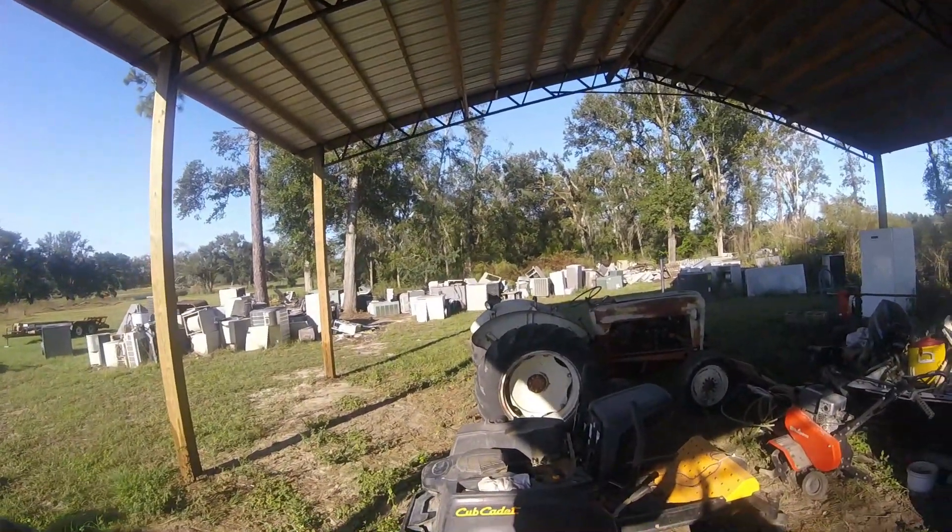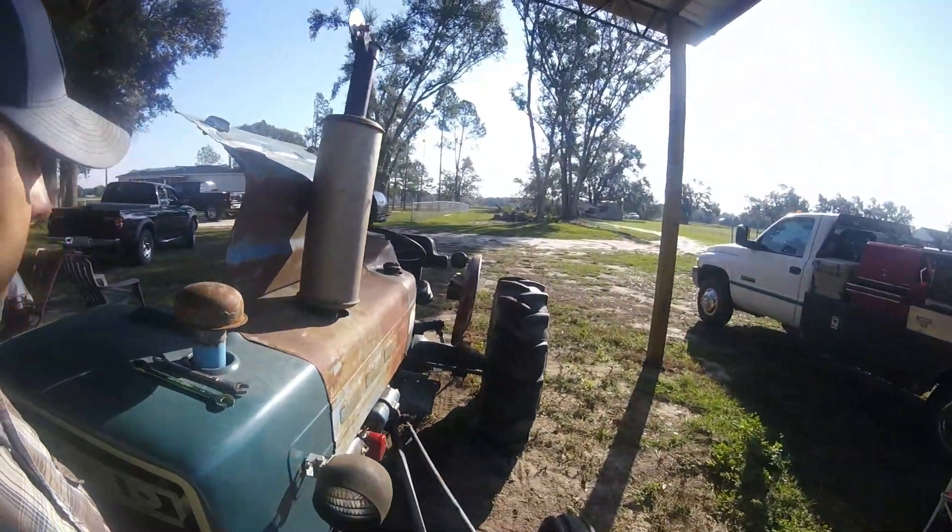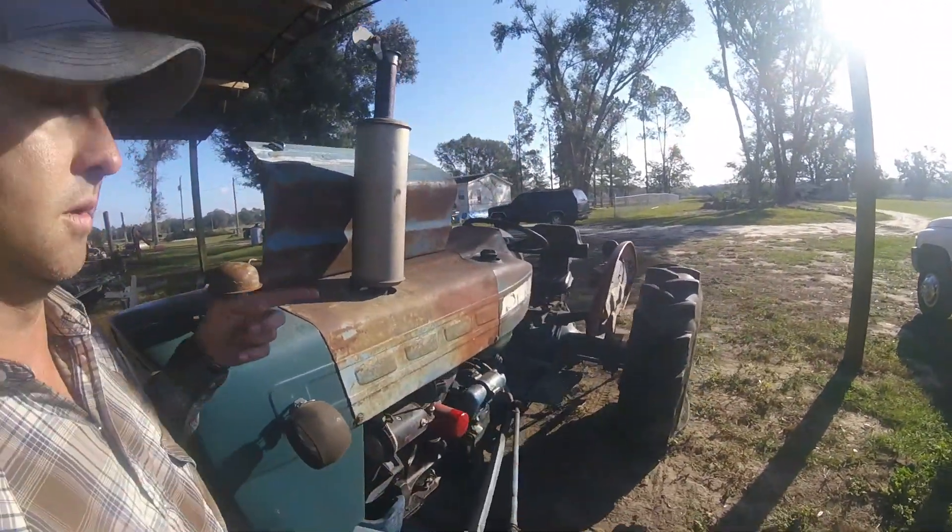We're always working on something — tractors, trucks, that sort of thing. Anyway, if you notice behind me, if you watch some of our other videos, you'll see the old 600 that we brought back to life from that fence row way back down there. And we're also working on this Ford 3000 again.